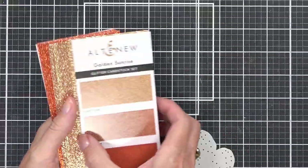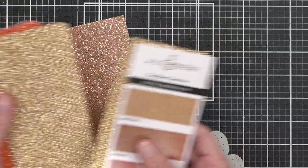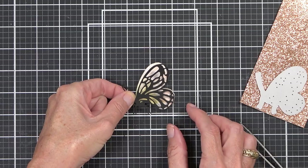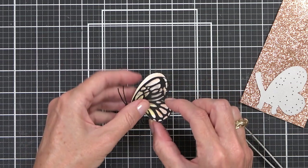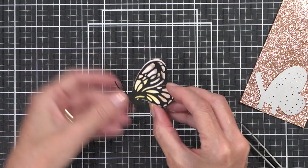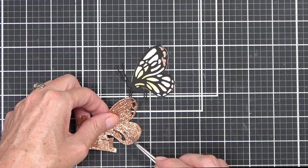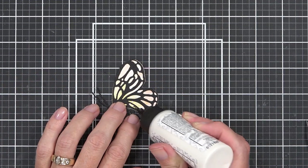The other thing I decided to do was layer one of the butterflies from the coordinating die set. I love that this set has those coordinating dies. I also decided to die cut the butterfly a second time using some of the new glitter cardstock from Altenew — this one is called Bronzite, from the Golden Sunrise set, which has three different beautiful colors in it.